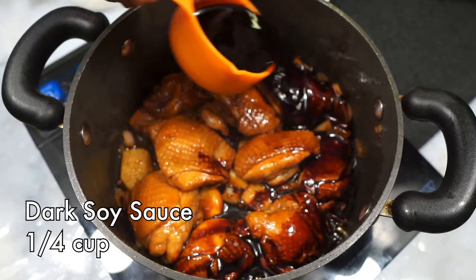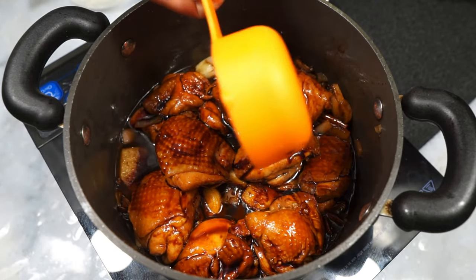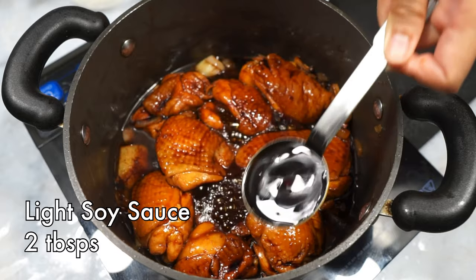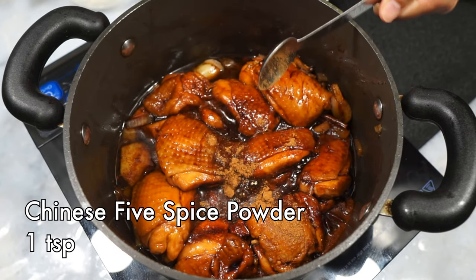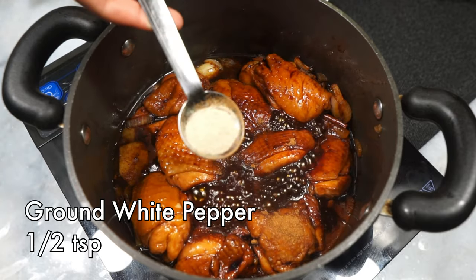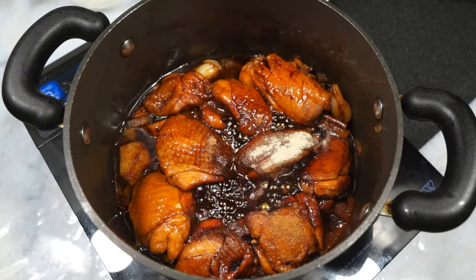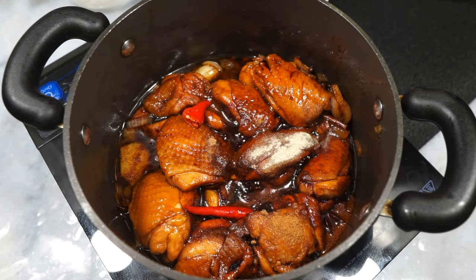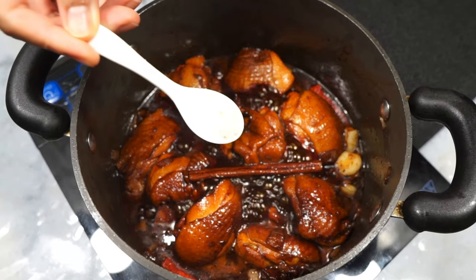You'll notice this is a lot of dark soy sauce — it's an important ingredient in this dish to give it that signature gorgeous dark color. Next, some light soy sauce for salt, and Chinese five spice powder to add even more flavor — though you can skip this if you don't have it. Some ground white pepper. Now this next step is totally optional and definitely not traditional: I'm adding a couple of bird's eye chilies, lightly mashed and inserted whole. You know how much I love a bit of a spice kick!